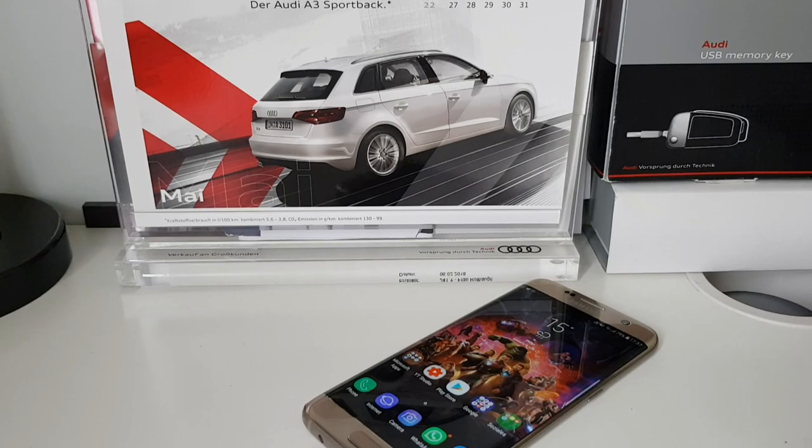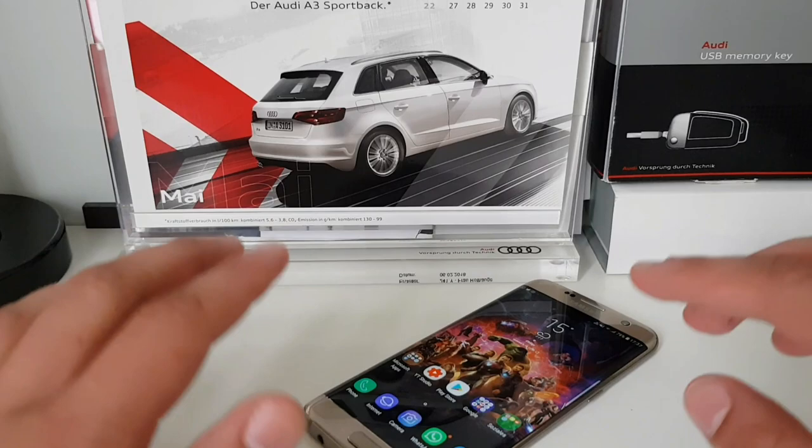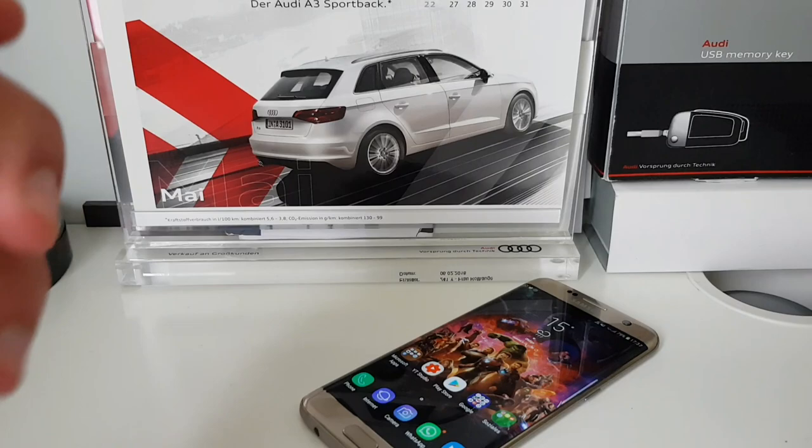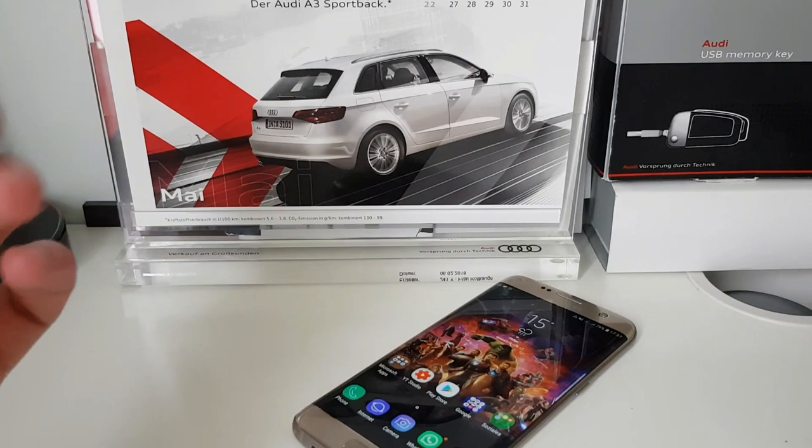Hello guys and welcome back to Mady's Tech Circle. In today's video I want to show you Google Lens on a Galaxy S7 Edge. This video isn't just for the Samsung Galaxy S7 Edge or any Samsung device — it will work on any Android device which is capable of running the Google Assistant.